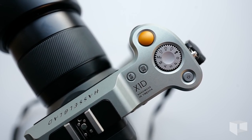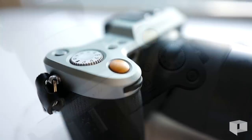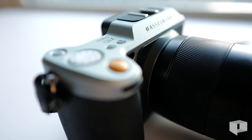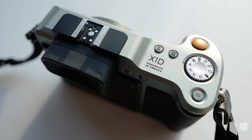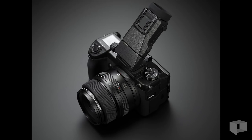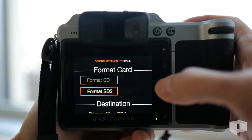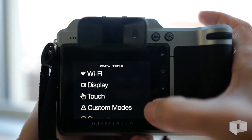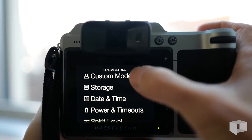When you first get your hands on the Hasselblad X1D, it becomes immediately obvious that a strong design thesis drove many of the features on this camera. Minimalism and compactness make the X1D paradigmatically different than cameras like the Fuji GFX 50S or the Pentax 645Z. Typical buttons and dials are replaced with a menu system, which gives you a sleek appearance, but not necessarily the best user experience.